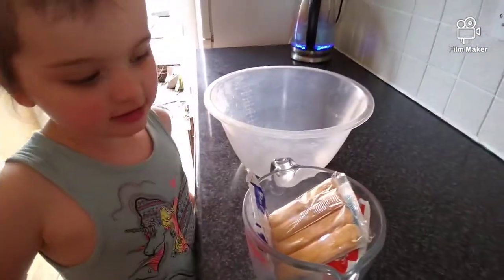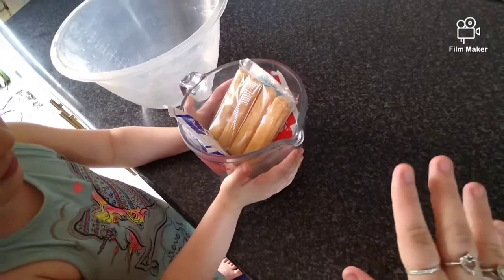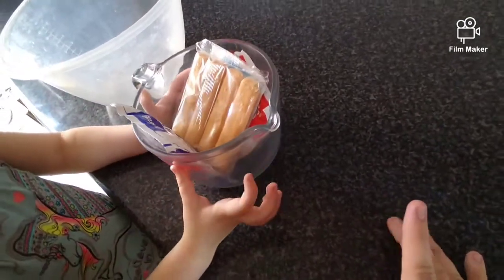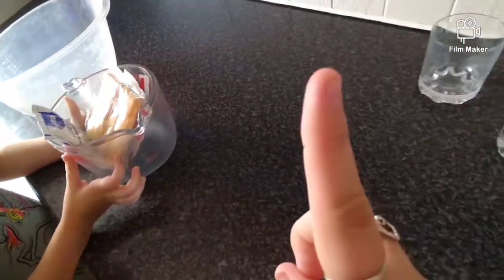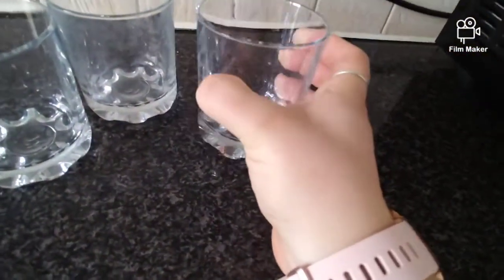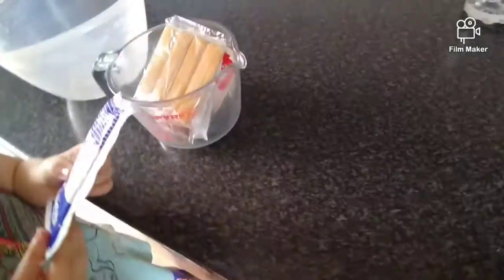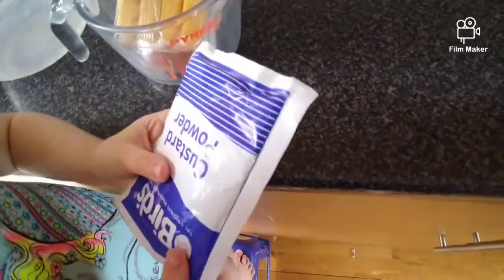Emily, guess what we're gonna be doing - trifles! But before we do, we didn't have bowls so mummy's quick idea is these awesome little cups, so we're gonna make cup trifles. Everyone's got a bowl just in case. We're doing four, so that's what we're gonna make today. What are our ingredients?